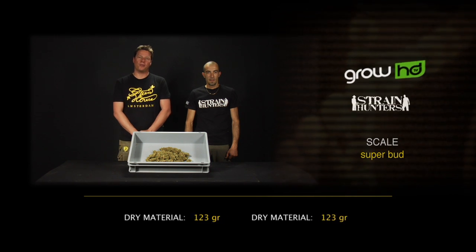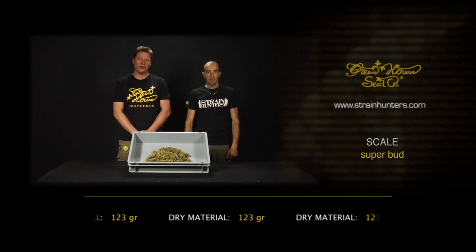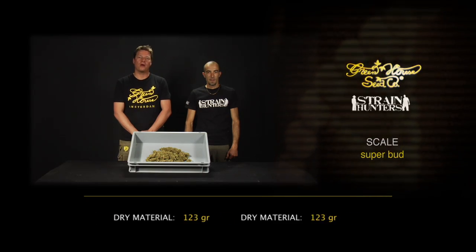Hello, I'm Arjen of the Greenhouse Seed Company, and I'm Franco. We are here with the dry material of the Superbot: 123 grams.